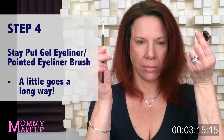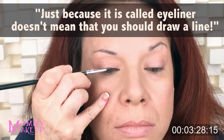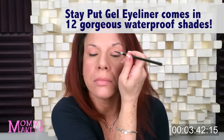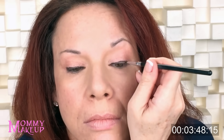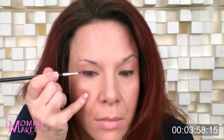Step four — Stay Put Gel Eyeliner, Pointed Eyeliner Brush. I dip the brush in — you need just a little bit, a little goes a long way. My pinky is on my face, and I'm going to make itty-bitty dashes and dash it on. Just because it's called eyeliner doesn't mean you should draw a line. My chin is up, I'm looking down into my mirror so I don't contort the shape of my eye, and I just dash it on. For the other side, I put the brush in the Stay Put Gel Eyeliner, flip my hand over, my pinky's still on my cheekbone, and I dash it on. Stay Put Gel Eyeliner is waterproof, budge-proof, and tear-proof. I'm applying it in the shade Black Orchid — a luscious black burgundy.